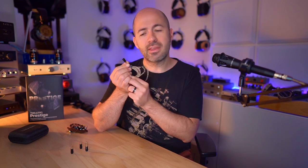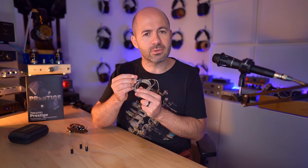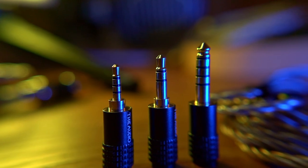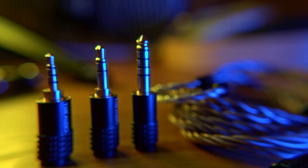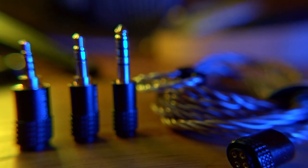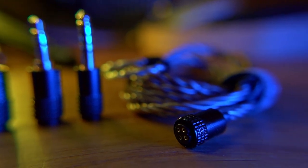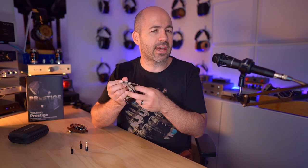A big part of the cable's appeal is at this end, where you get three different connectors — this is a modular cable. Very easily you can change it between a 2.5mm balanced, a 3.5mm single-ended, or a 4.4mm balanced connection. That's fantastic — whatever device you're using, you've got connectors to suit without needing lots of different adapters or fly leads.